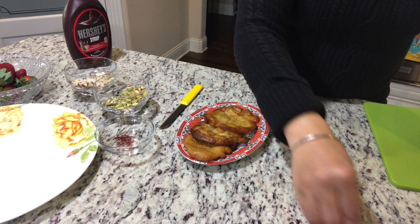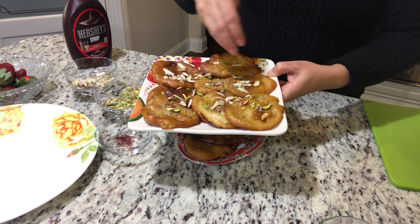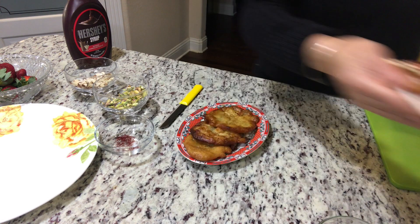Now in this traditional style, you can sprinkle a little bit of elaichi powder also. So I will sprinkle it.